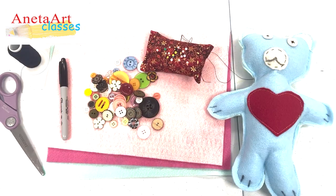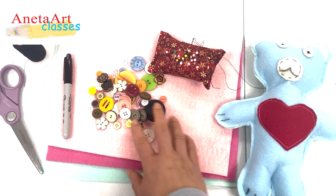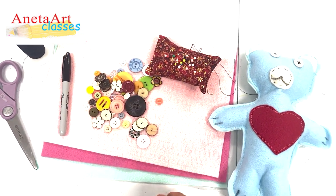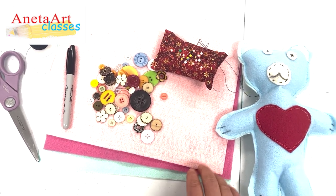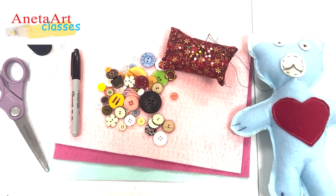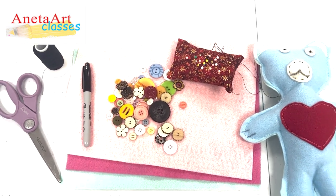For this teddy bear project you need a few things: buttons, thread, needle for hand sewing, a few pieces of felt, fabric — please don't buy the fancy kind — scissors, a Sharpie, a template, and a sewing machine. I'll meet you in a bit.